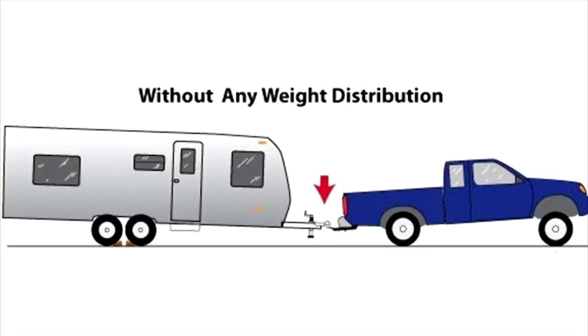With the loaded trailer hooked up to the tow vehicle, stand back and look at it. If the lowest point is where the trailer couples to the hitch, talk to your RV dealer about a weight distributing hitch.